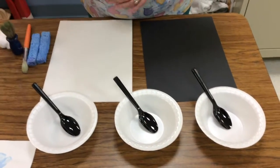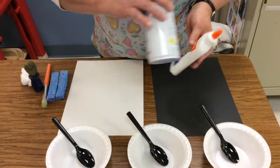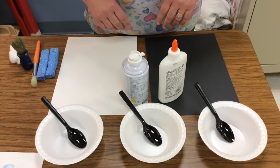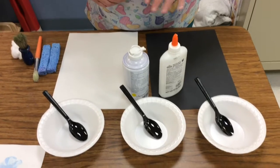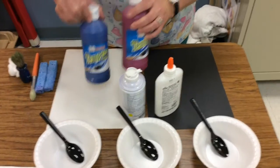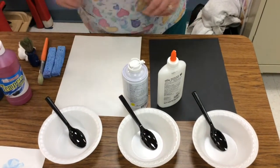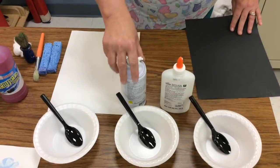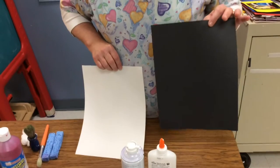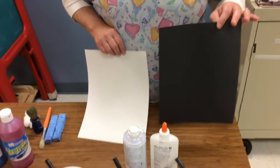The supplies that you need to make the puffy paint are some glue and some shaving cream. These are the basic ingredients. If you want to make different colors of puffy paint, you can also add some paint. We'll show you how we mix it up using some different colors as well. I'm going to use black paper and white puffy paint so I can show you how it can look like you're painting with snow.